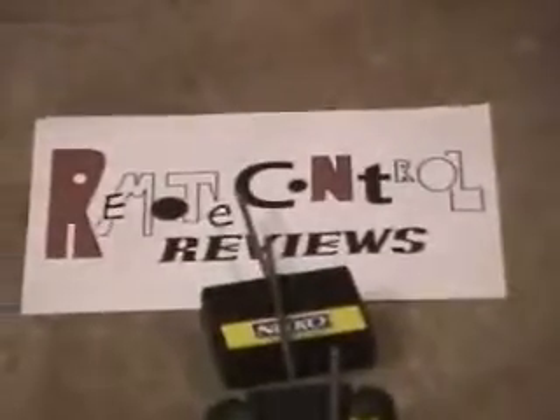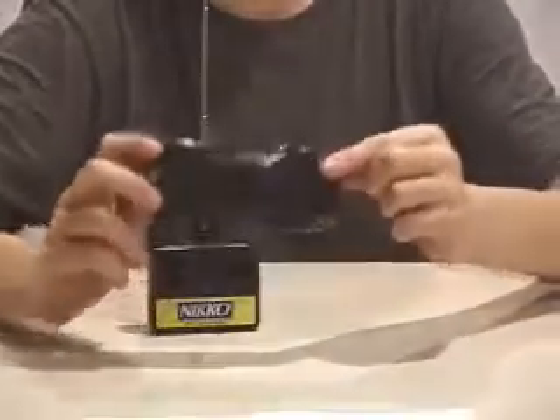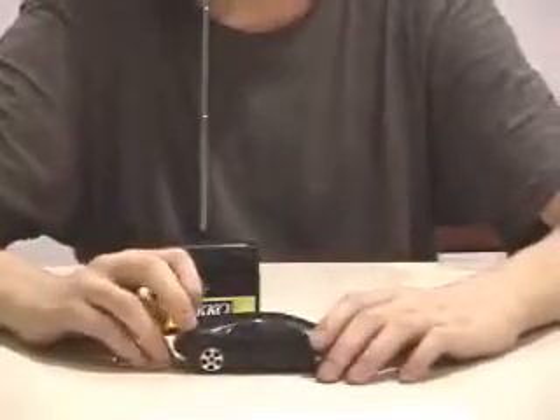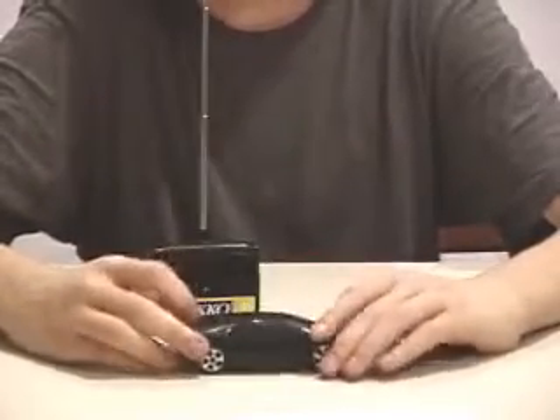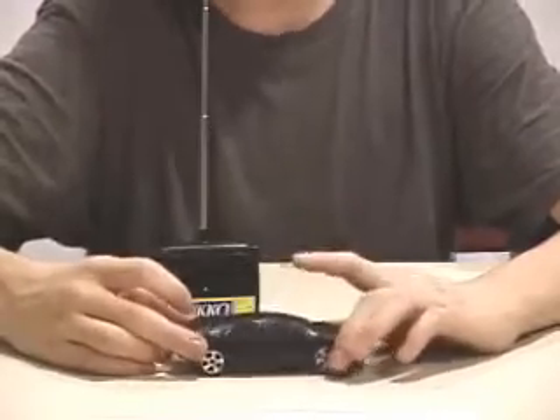Today we have the Nikko remote control Lamborghini. So here it is — it's pretty small. There's a lot of small remote control cars out there on the market, but this one's really nice. It's really simple too, easy to operate, and really fast. Andrew bought it at Radio Shack for $15, which is really good because we really like it.